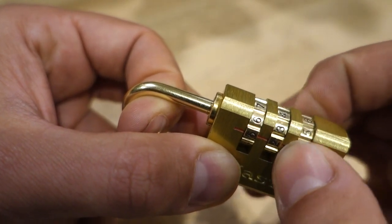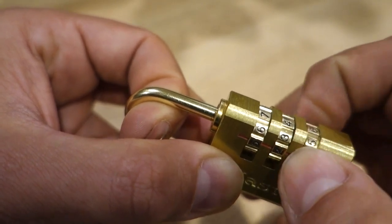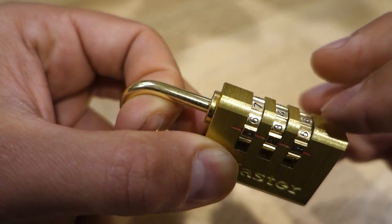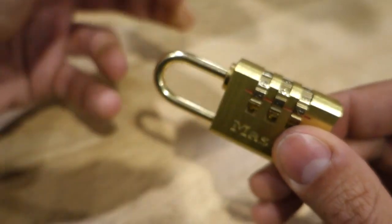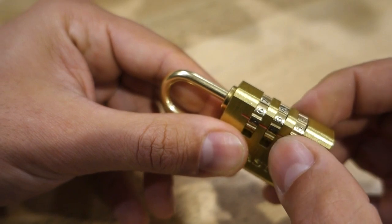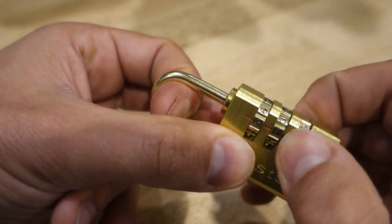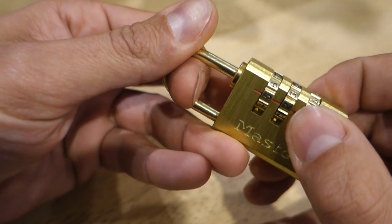This has now bound up. Once you've got a bit too much pressure on here, the wheel will actually bind up. What you need to do is take the pressure off the shackle, move that number back, reapply the tension, and check the numbers again. So once again, take that pressure off.